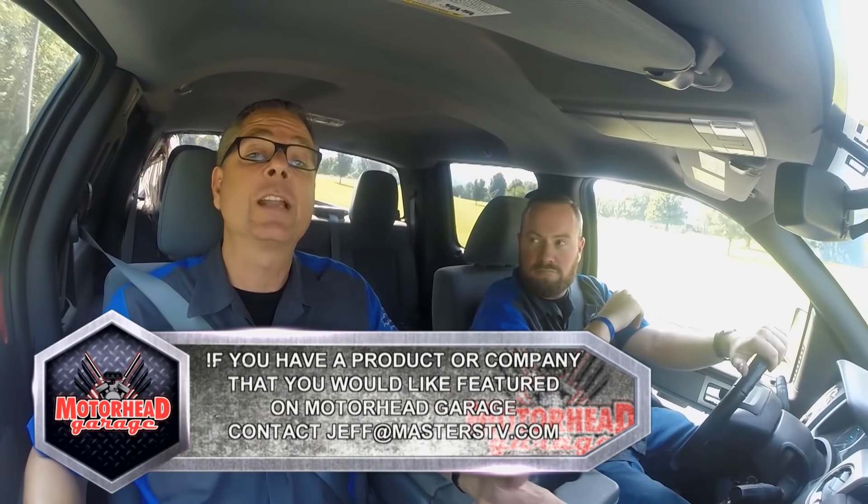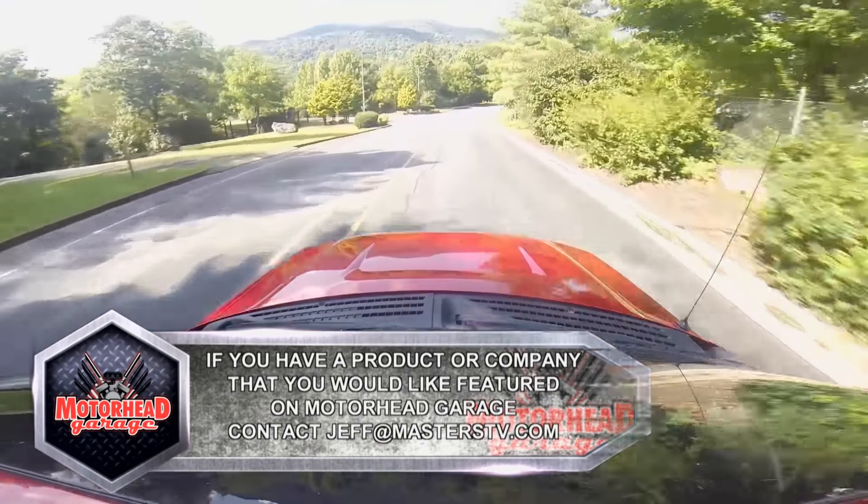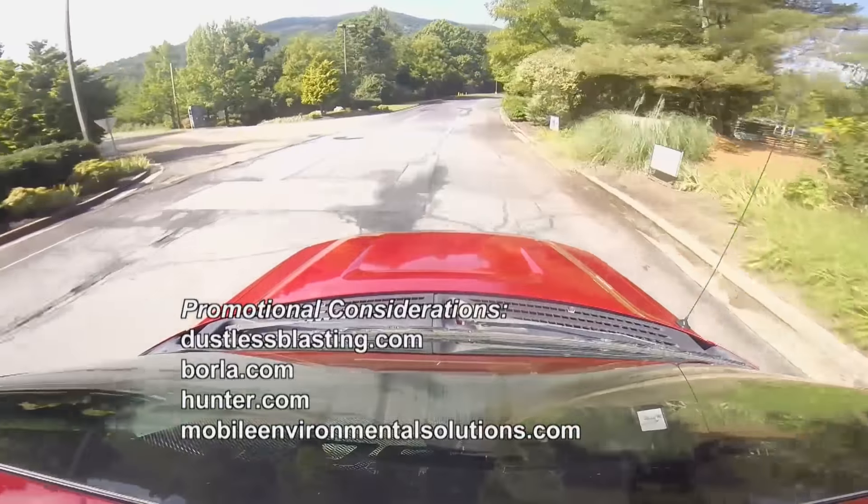We're out of time for today, folks. I'm going to do some burnouts because this thing is super responsive. Join us next week for more Motorhead Garage presented by Dustless Blasting.